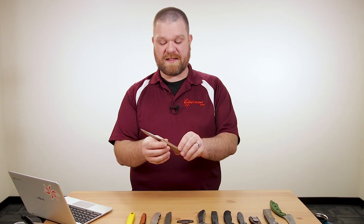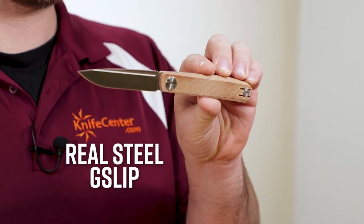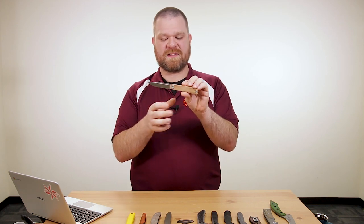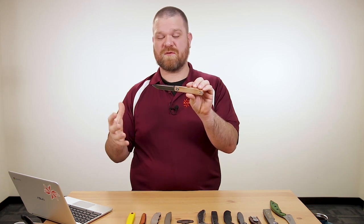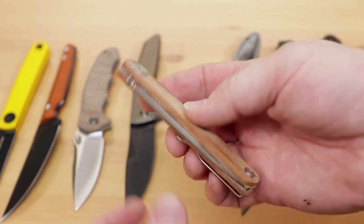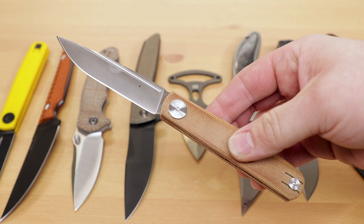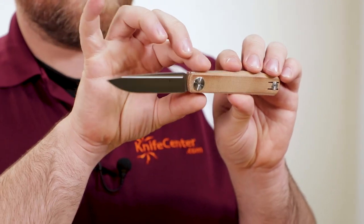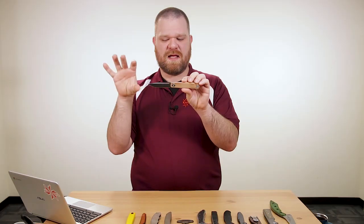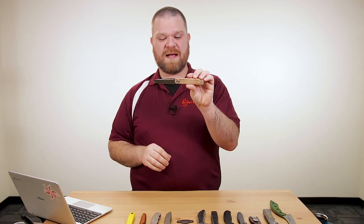The first thing this week is a new slip joint — a new exclusive, the Real Steel G-Slip KnifeCenter exclusive with natural micarta handles. Essentially, this is a slightly smaller slip joint mechanism version of the Metamorph folder from Real Steel. This is an Ostap Hell design, and they've taken that pattern and created this slippy out of it, giving us a very clean shape. We've got a little sharpening choil and a notch at the spine to echo that and give the blade a little bit of sex appeal.